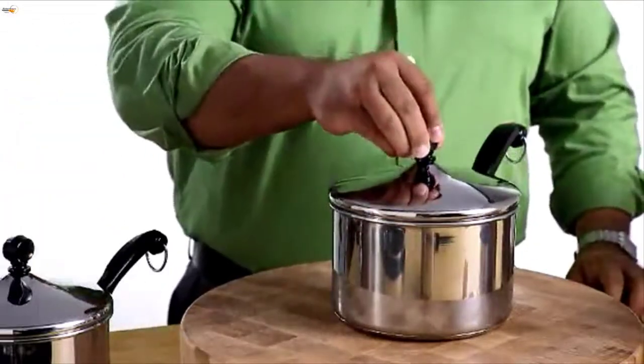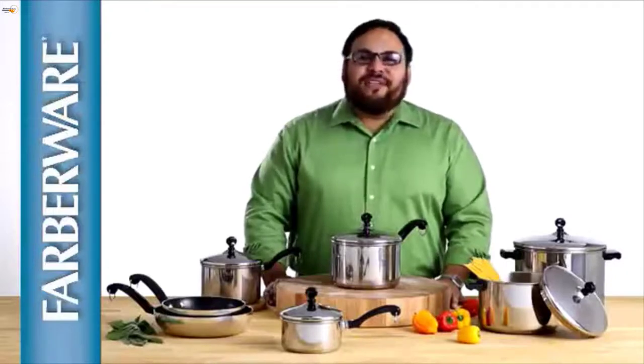This line is oven safe to 350 degrees and it's dishwasher safe. Farberware Classic has been loved and trusted in millions of kitchens for generations, and today it's even better than ever.